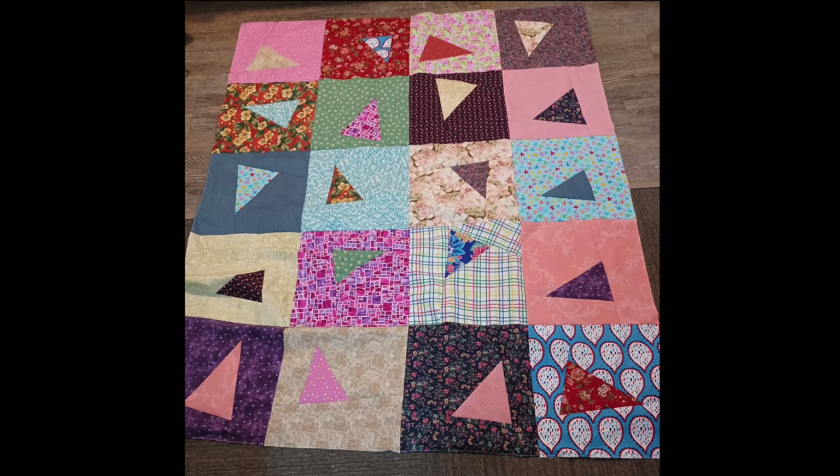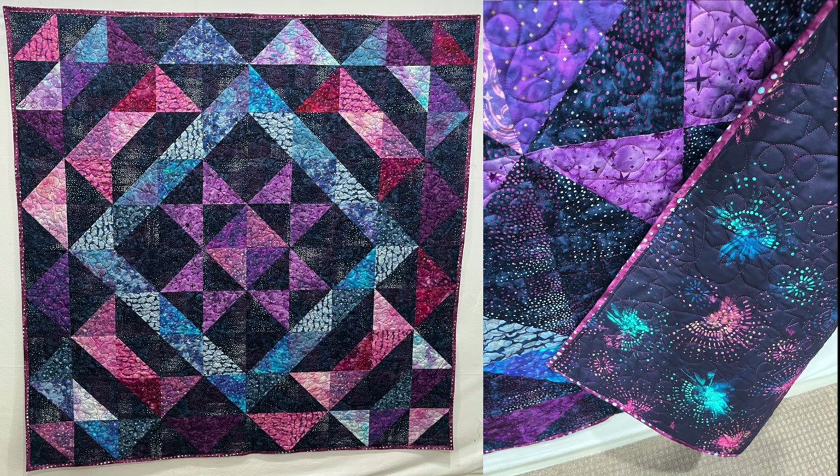Diane finished this top at a recent quilt retreat. She says she read the pattern wrong — instead of squaring the blocks to 14 and a half inches she squared them to 14, but I don't think it matters on this top. She really liked how it turned out — as long as they're all the same size it doesn't matter. She says it's a fun pattern and they'll definitely use it again. Looking closer, those triangles look like appliqué but they're actually pieced — I wonder if she used paper piecing or templates.